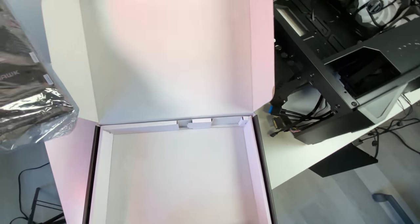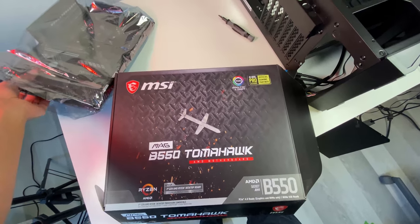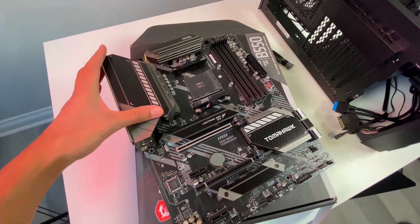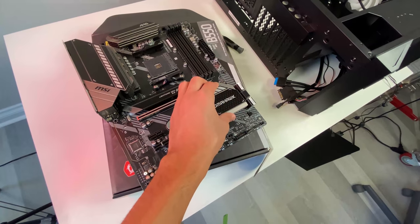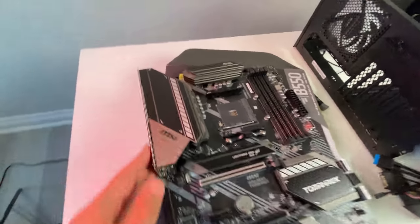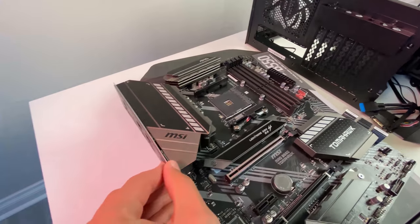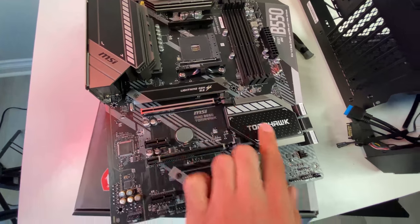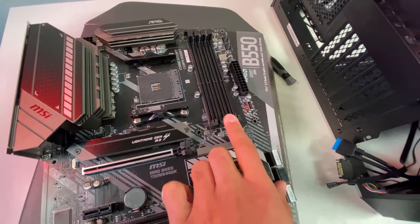Let me open up the B550 Tomahawk motherboard for a quick look. It has RGB built in, a heatsink/cooler on the VRM area, and a built-in I/O shield — which is great because you don't have to fiddle with a separate one. It also features two M.2 Gen 4 slots and DDR4 memory slots. We'll be pairing this with G.Skill RAM running at 3200MHz and a Ryzen 5 3600 XT.